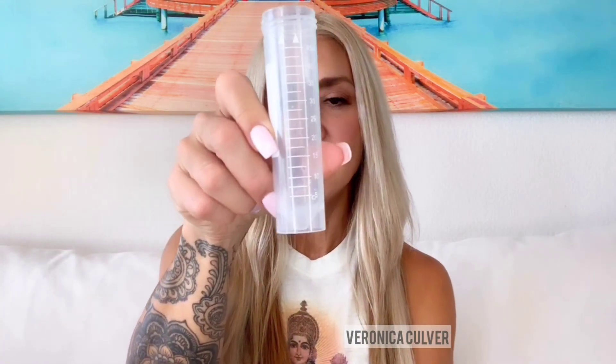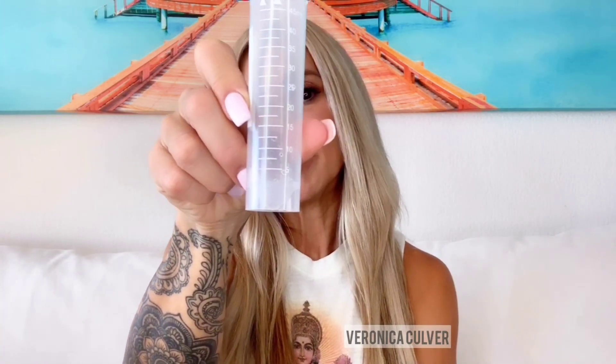This is the front of the protocol that I'm following. I'm taking 10 mls in the morning on an empty stomach. I measure that using the thing that they provided — you just pour the product into the line that says 10.